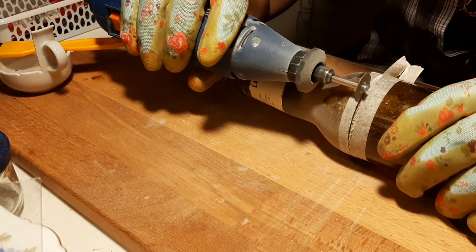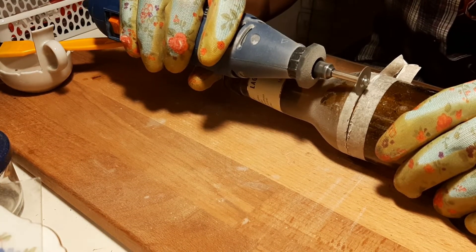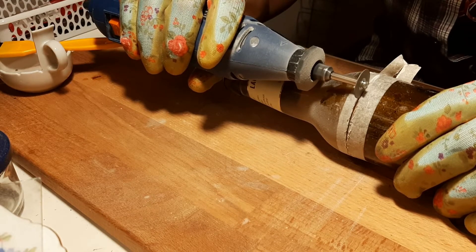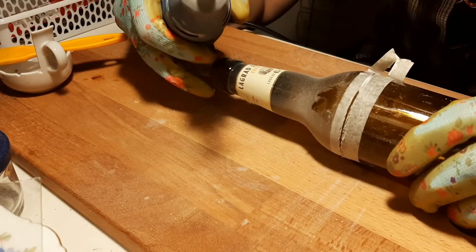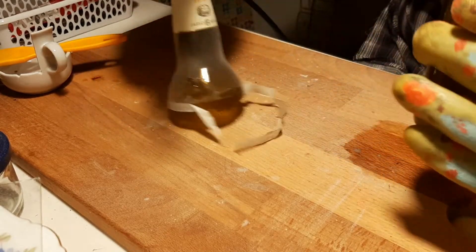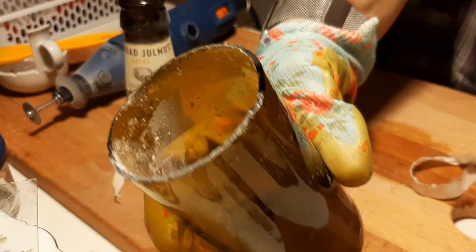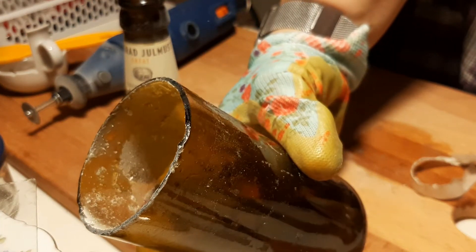I heard a crack and figured it's probably done. I think the last bit just cracked because it was kind of weak — it's a thin glass bottle. So like a loose tooth, I just pulled off the top and there you go. It's nice and cut, but this is super jagged and you don't want to touch this with your bare hands.